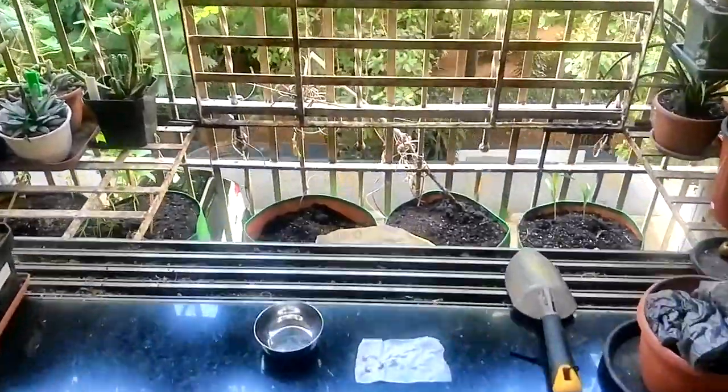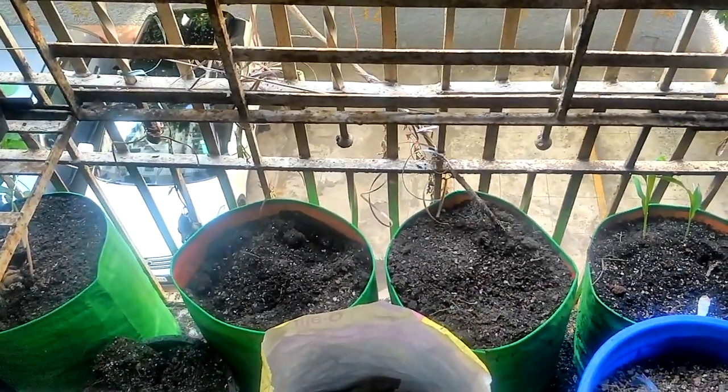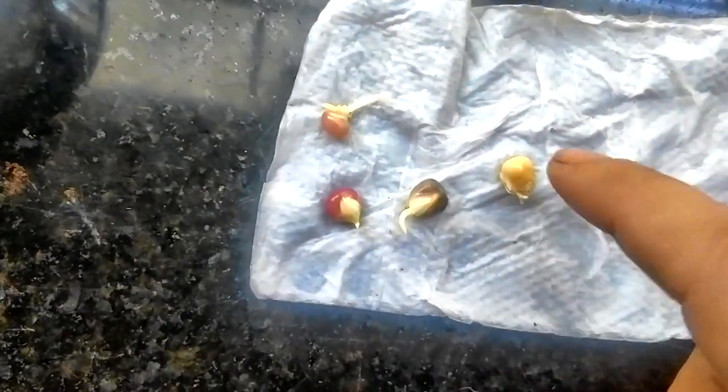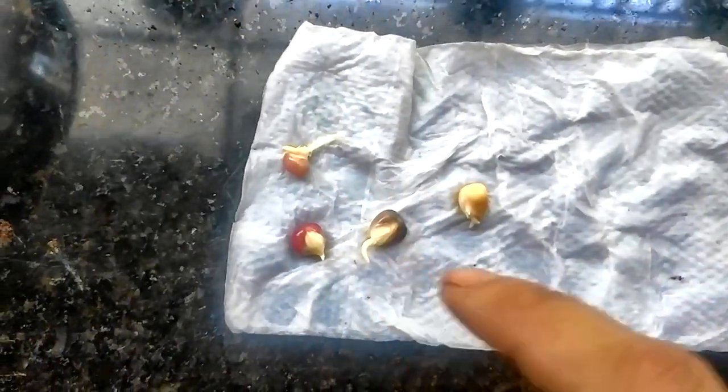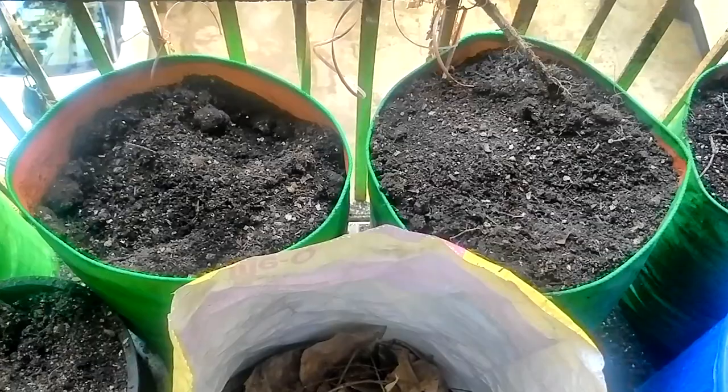Hello friends, we are in my living room growing space today. These are my tomato grow bags — all the plants were pulled out a month ago. I want to sow corn. I have soaked these glass gem corn seeds first in water for around six hours, and then put them in tissue paper to let them sprout. Now I want to put them in these grow bags.